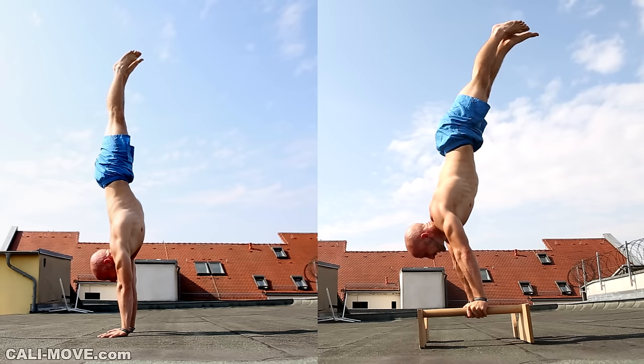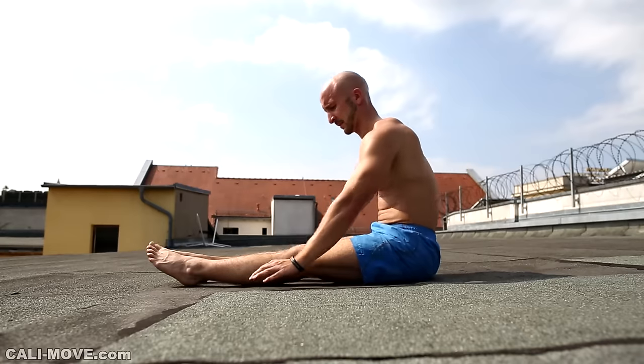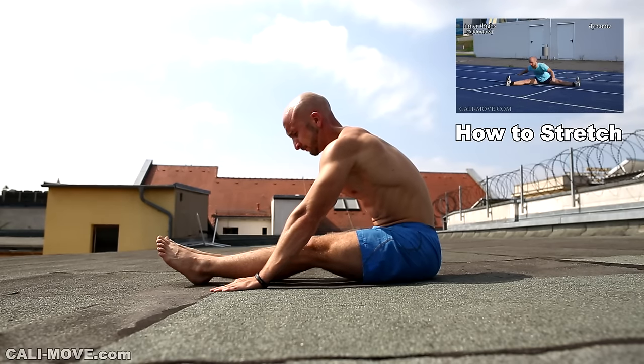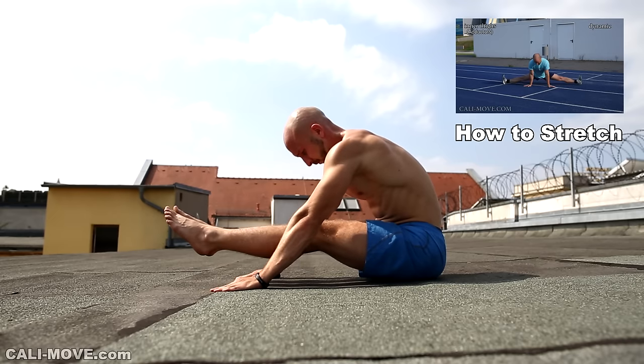If you have the goal to do a handstand press with fully extended legs you should focus on your mobility and flexibility. The closer you can keep your legs to the body, the less you have to lean forward and the less strength you have to apply for this move.